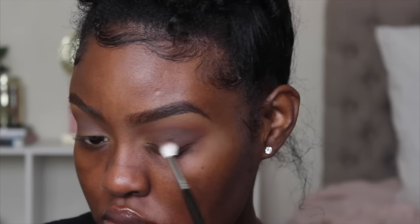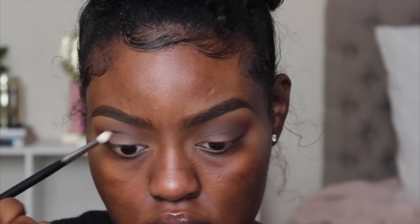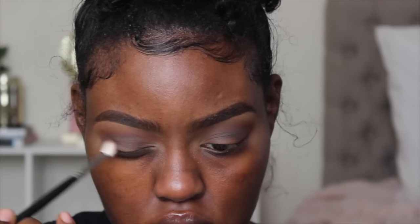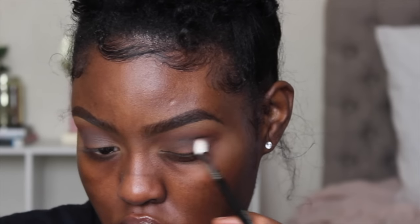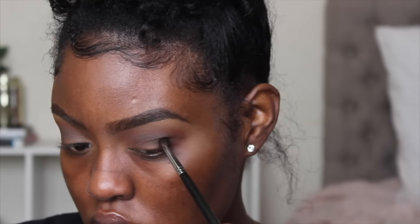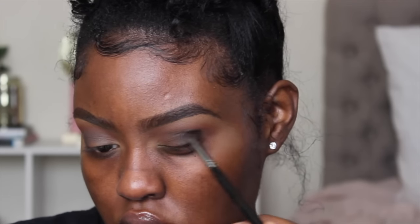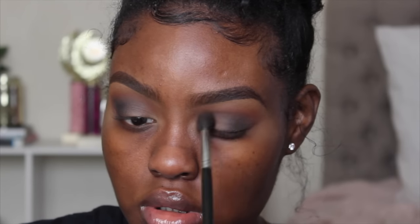Now I'm taking a ColourPop eyeshadow — I don't remember the name but it's darker than Brown Down — and I switched to my Morphe M514 brush, doing the same placement: starting on the outer corner and blending it inward. I'm getting more precise in my crease area, bringing it down onto my mobile eyelid and darkening the outer V. Now I'm taking Corrupt from Makeup Geek on my Morphe M506 brush — a small bullet blending brush — and precisely placing it on the outer V and blending it inward, so the liner will have something to smoke out into.